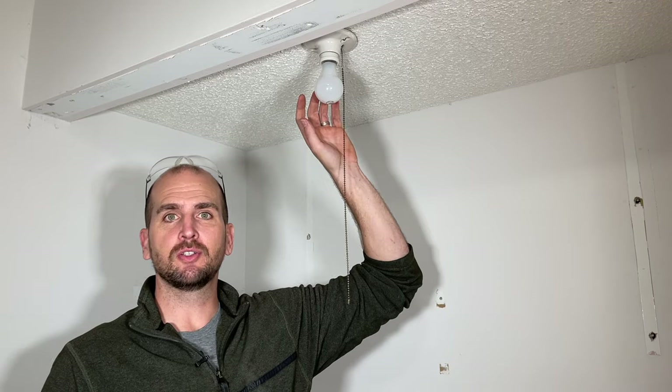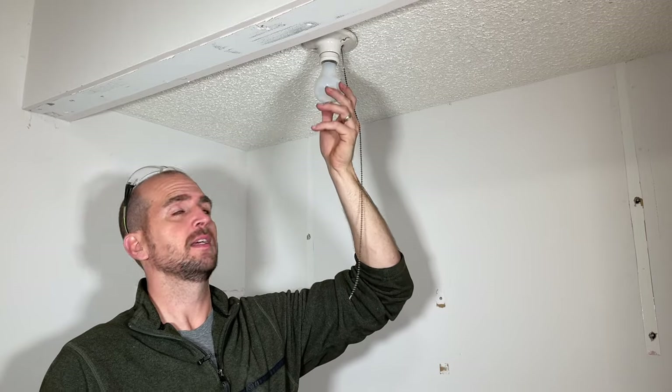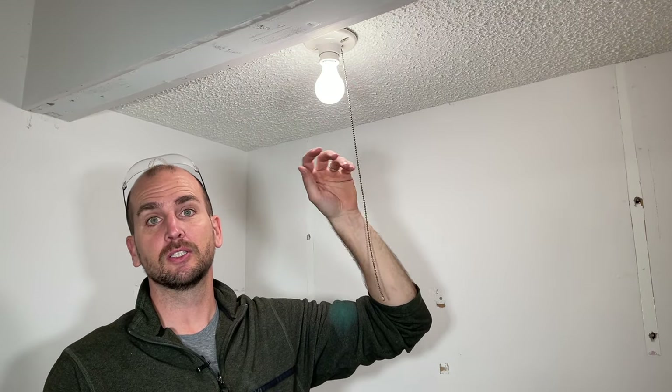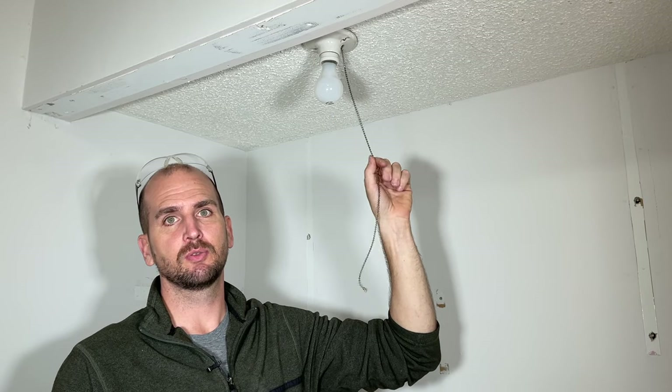Hey guys, it's Scott with Everyday Home Repairs. Be honest — you've probably been putting this off for multiple years, and that is your light fixture in your closet, laundry closet, basement, or attic. This is how you turn it on, by just screwing the light bulb. That's often because these pull chains can easily break.